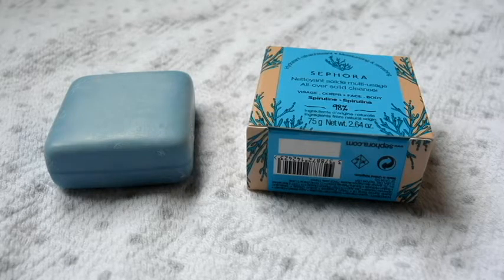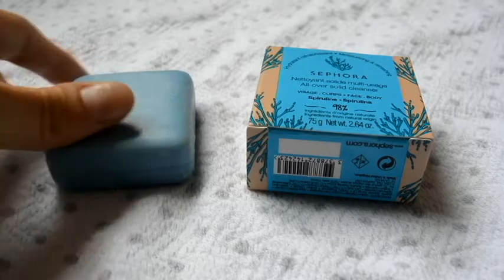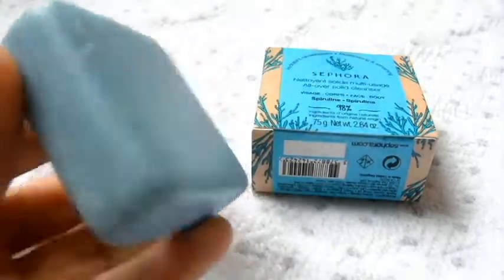Hi guys, welcome back to Beauty for the Win. I want to talk a little bit about the new Sephora little soap bar here. This soap bar is $5 at Sephora.